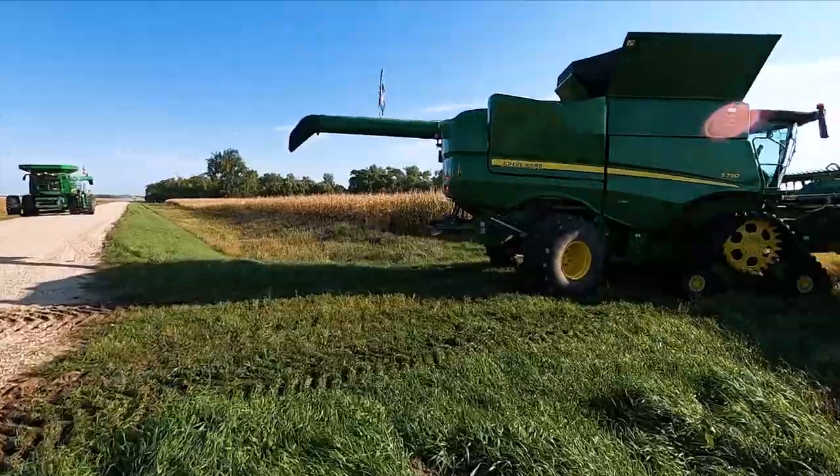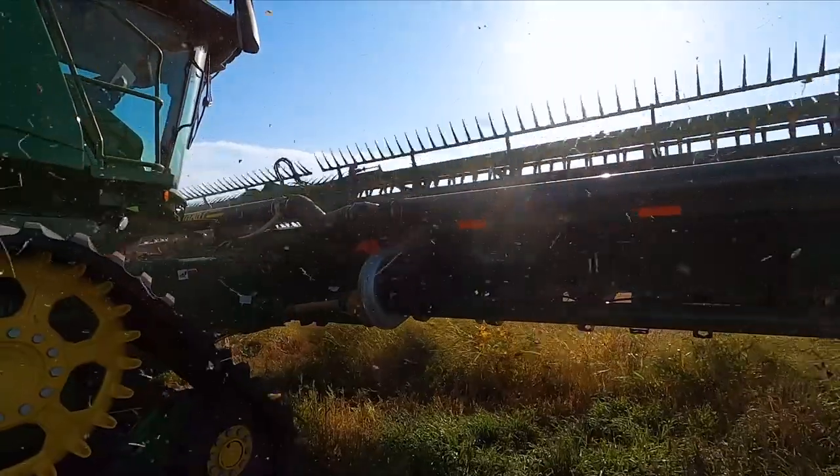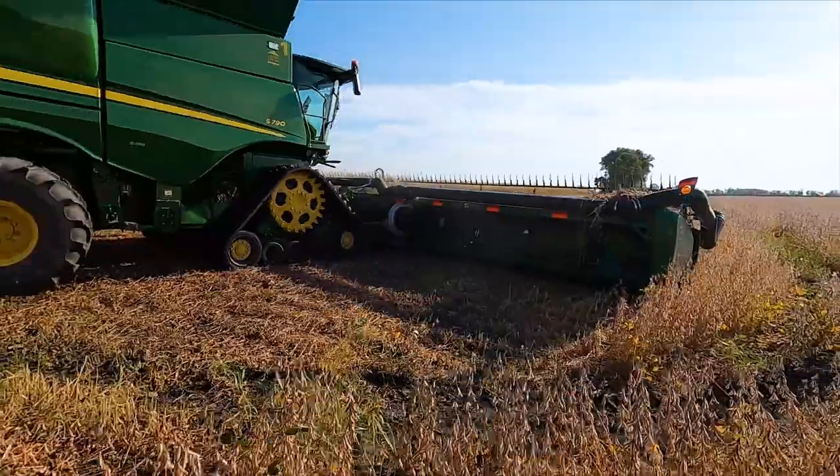All right, first field of the morning, Sunday morning here. Let's go get hooked up.